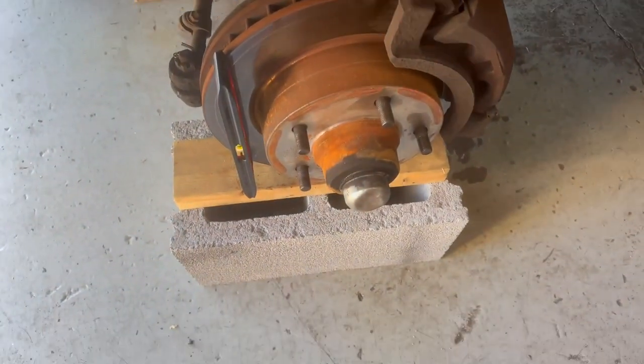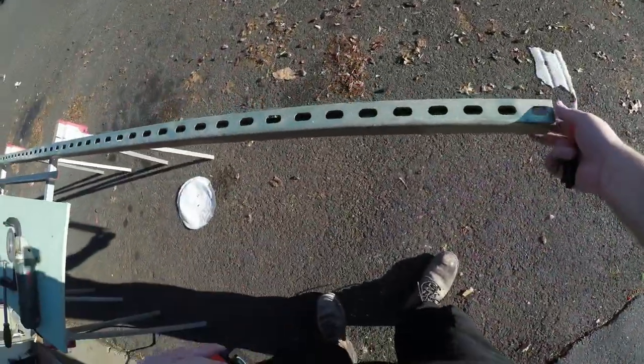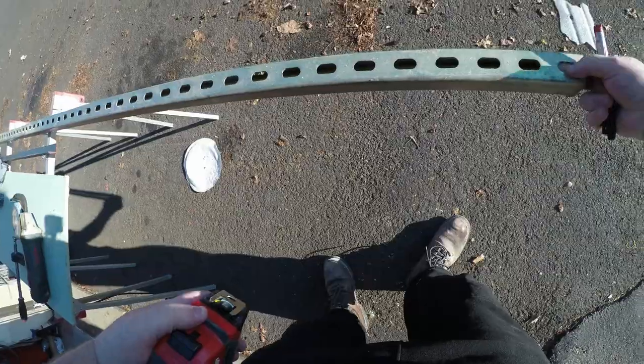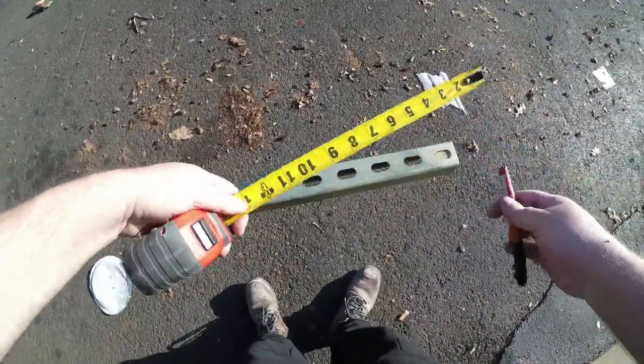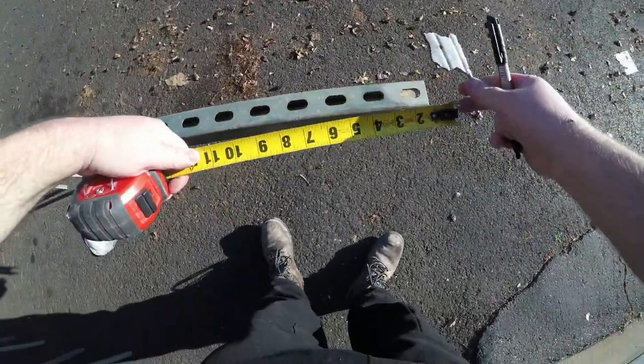Let's do it. I need a piece of this C-channel here at four inches — actually, just to make sure, I'm going to go three and a half.